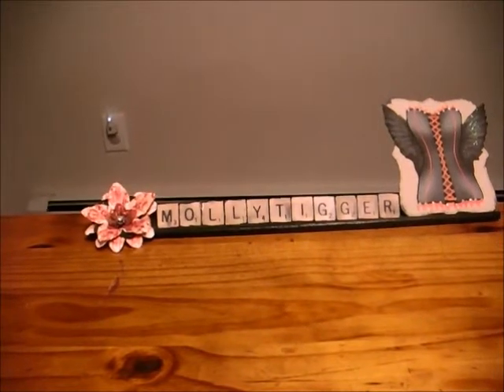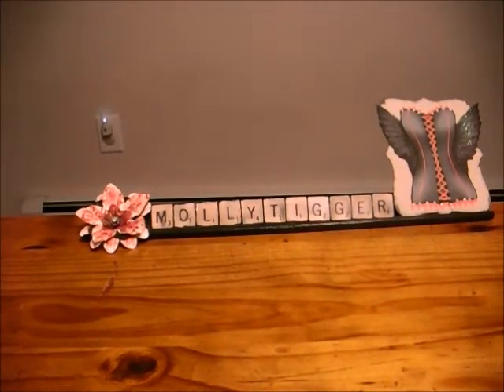Hi, Molly Tigger here, and I'm here tonight with a share. If you remember my last video, I was altering game pieces and I had these larger ones that I just thought were too big to use as embellishments, so I thought I would make up some tags with them.